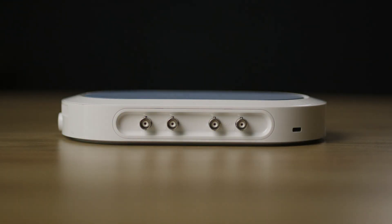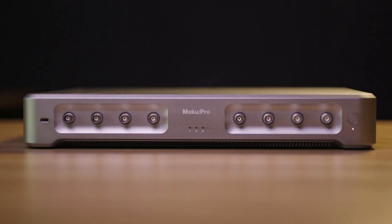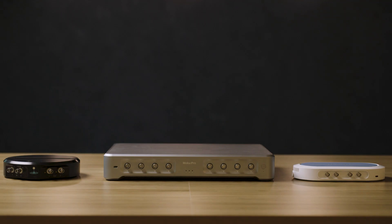The phase meter is available on all Moku devices, from the affordable and highly portable Moku Go, to our workhorse Moku Lab, and right up to our flagship Moku Pro, which is designed for the most demanding applications. Simply choose the system that best meets your needs.